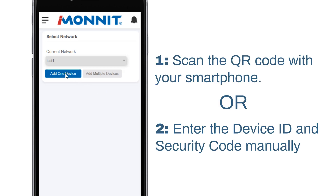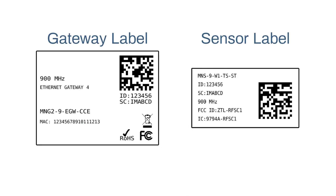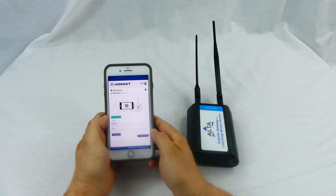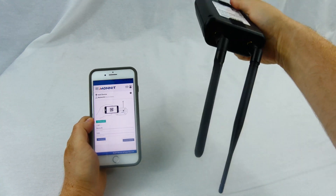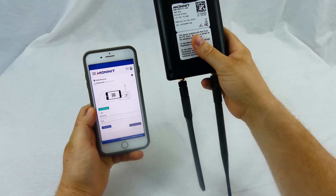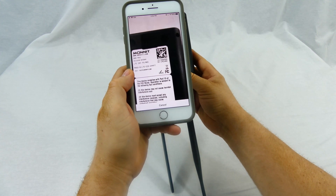You can add a device on your network two ways. The first method we suggest is using your smartphone to scan the QR code on the label. Your label can be located on the bottom of the device for a gateway, or on the side of the enclosure for a sensor. Select the Scan Barcode button to open up a camera you will use to capture the QR code on the label. Position the camera directly over the QR code and hold for a few seconds as shown.